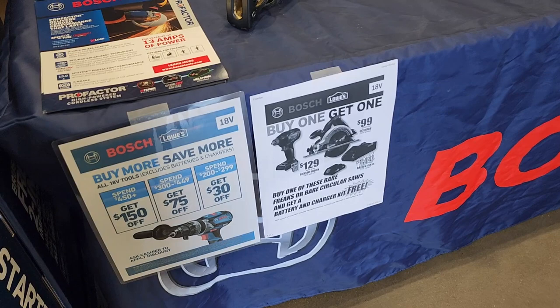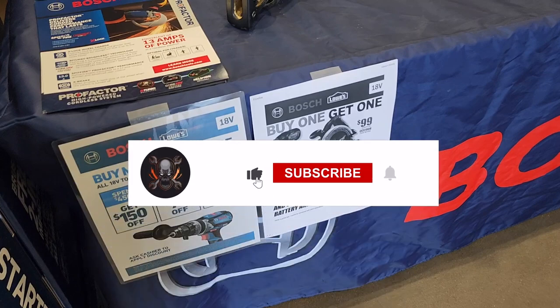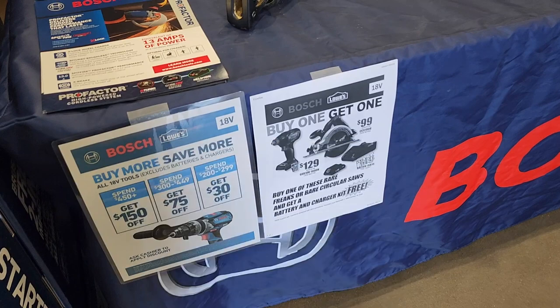Anyways, that's it for today guys — just wanted to show you what's going on. Don't forget to help this channel by subscribing, hitting the like and the bell icon so we can buy more tools like this and make review videos. We'll see you guys on the next one, thank you very much.